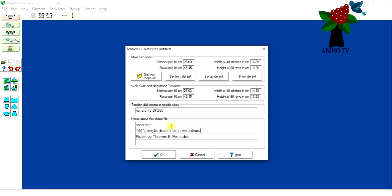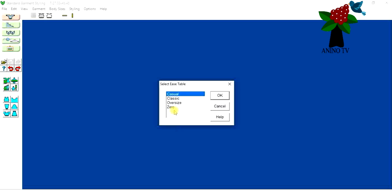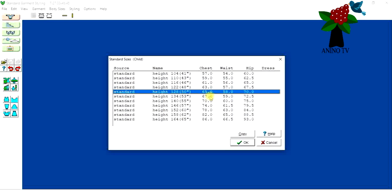You can also write 'seven year old' in the notes — that will appear when you save your work. Then for ease, I'm using Classic — I don't want it to be loose, I want it fitting. Click Classic, then OK, then go to Standard Size.